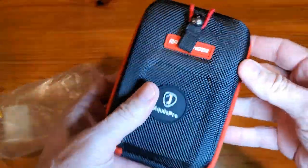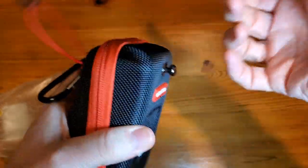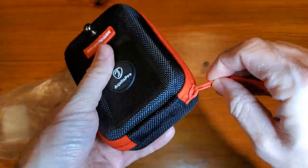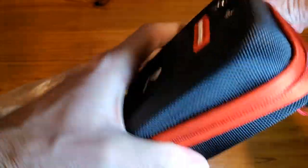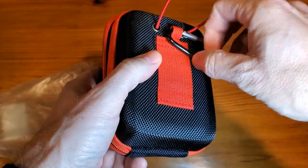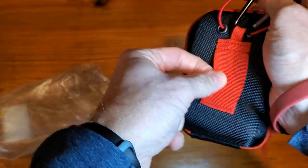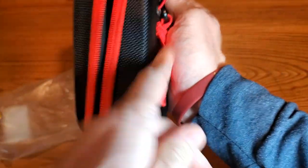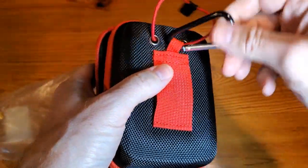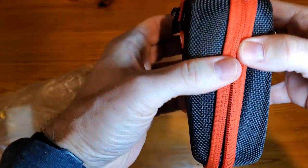As we get it open, I just want to show you some of the simple features. Simple opening, zipper, very strong. We have multiple ways to attach — you can belt loop it right here, and then of course you can just hang it from there. If you don't want to use the zipper every couple seconds, all you're doing is flipping that over to keep it closed.